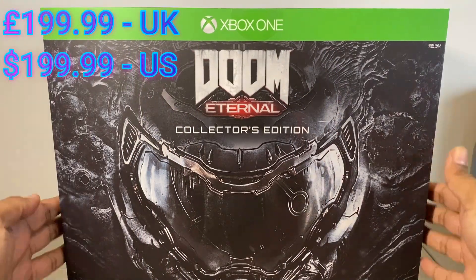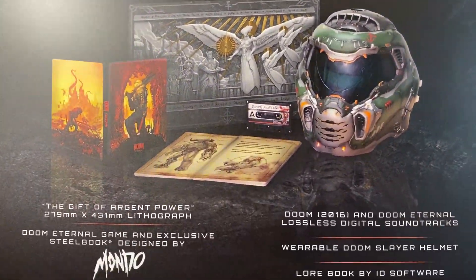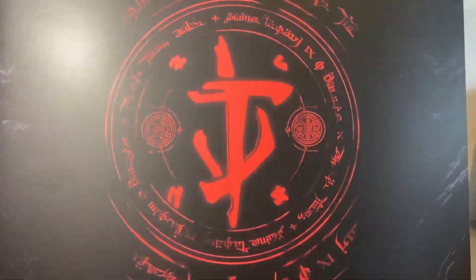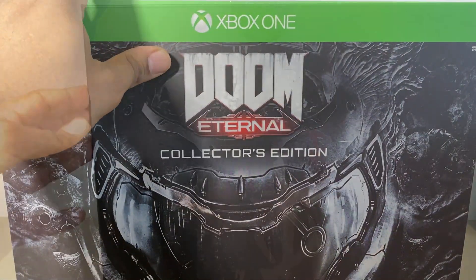Hey, what's up guys, it's your boy Mils from Kicks and Collectibles. Today we have the Doom Eternal Collector's Edition. Just taking a quick blast around the box so you can see what's on the outside, but we all want to see what's on the inside. The box is pretty nice but that ain't what we came for.